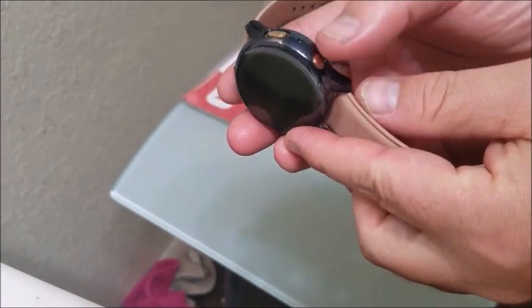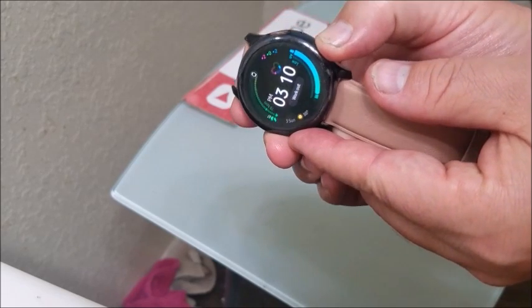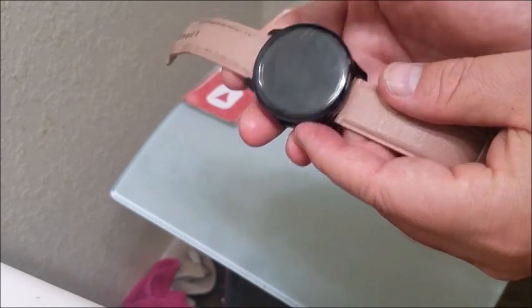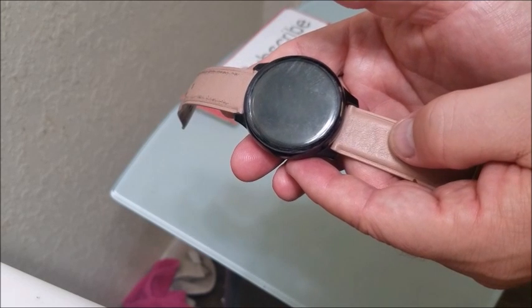To begin the factory reset, first power the watch down. These two buttons on the right are the power/home button and the back button. Hold them down until you get to the off option and shut it down completely. You have to be really quick here because it moves fast, so you might have to try it three or four times before you get to the recovery menu.